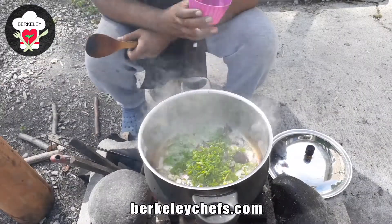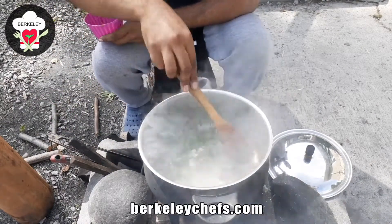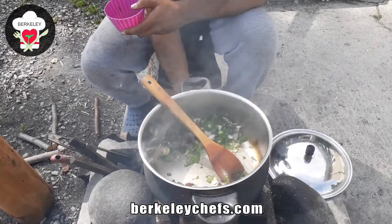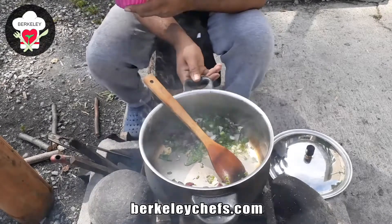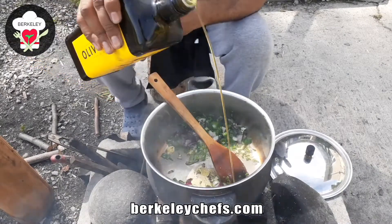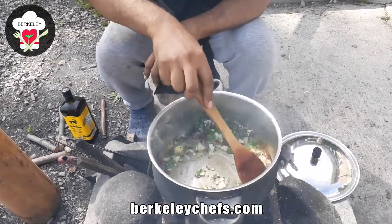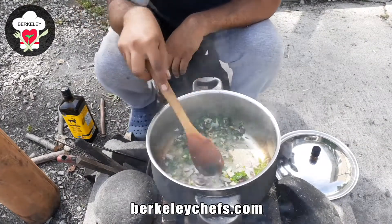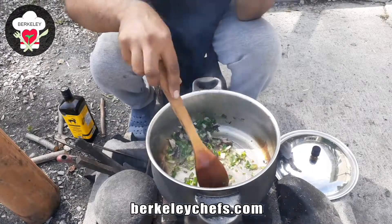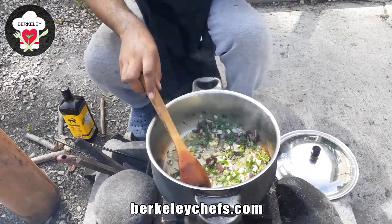The list of herbs we use will be in the video description so you can check that out. It's looking good! One thing with cooking on an open fire like this is the temperature does get very hot with a stove like this, so always be mindful of what you're doing around the heat. Sautéing the herbs now — oh, that smells delicious!